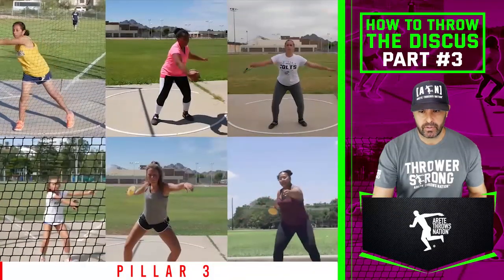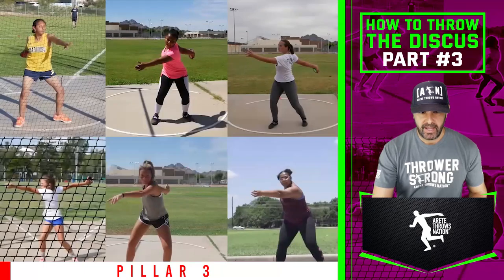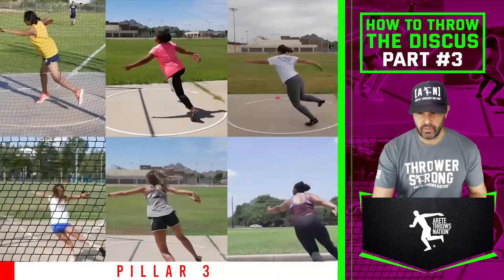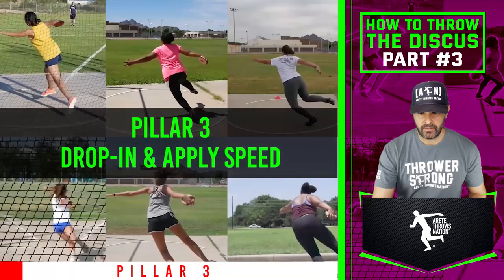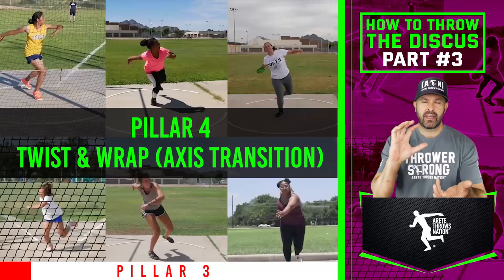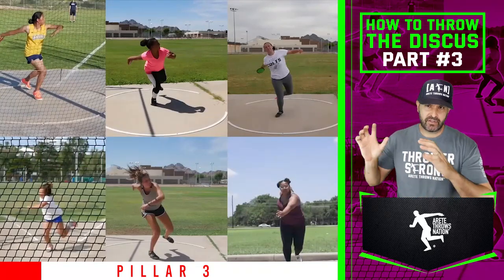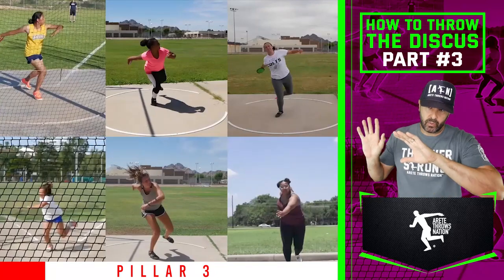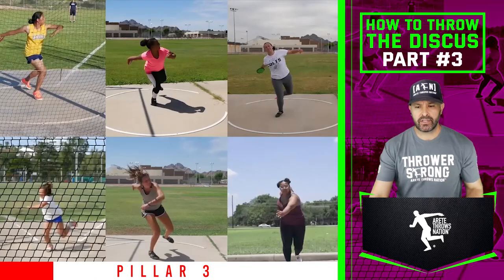We looked at our six throwers from the last video and we're going to continue to look at them again. You're going to notice when we go through, we get to this point right here — this is our pillar three — and then we're going to go to pillar four. Pillar four is technically what we refer to as that point where both feet are off the ground. What we're looking at is the drop in and apply speed; we're going to aggressively attack the middle.